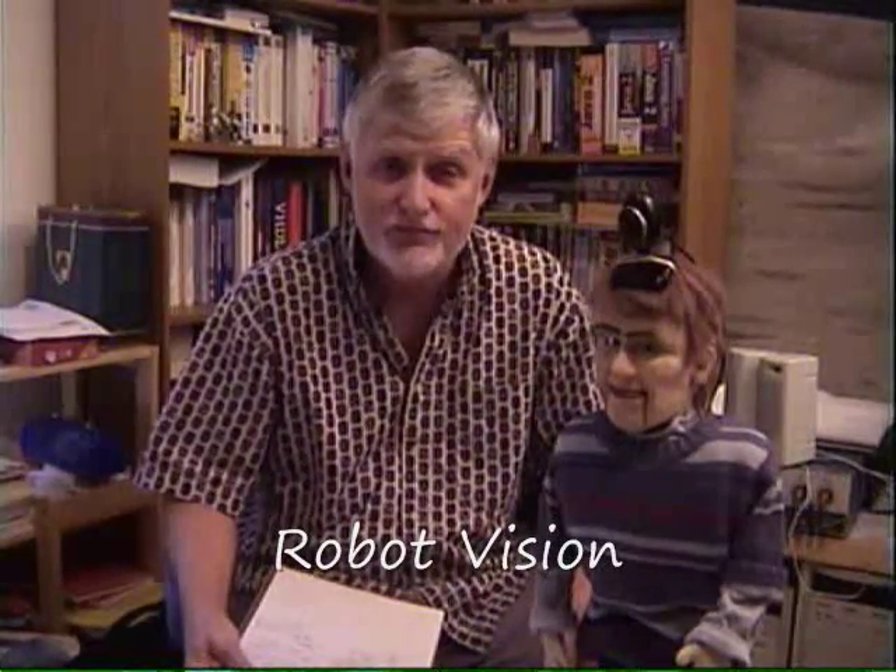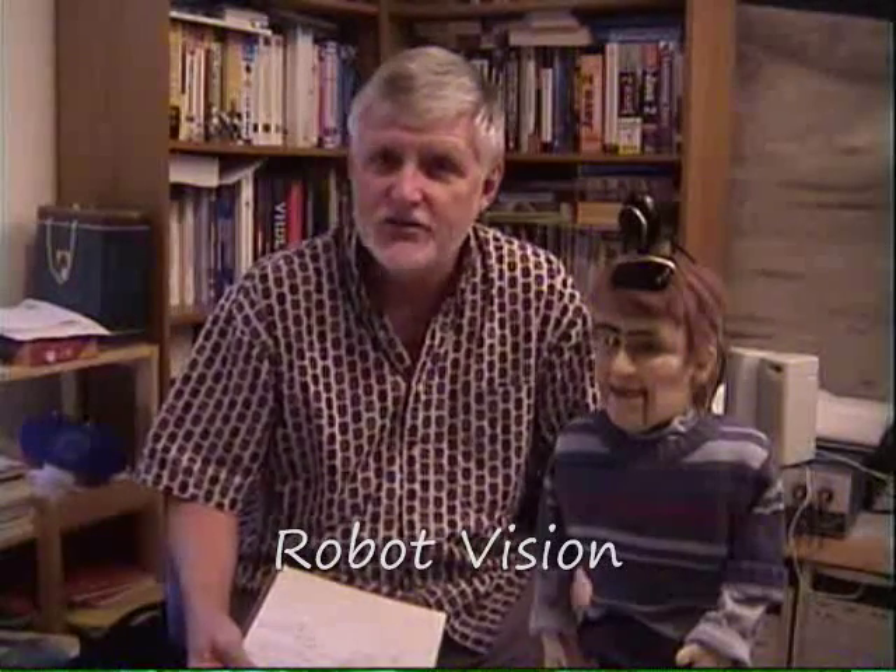Hi! I'd like to talk to you today a little bit about Robot Vision. If you're a robot hobbyist, you've probably noticed that you haven't seen very many articles out there on Robot Vision. The reason is it's too hard for hobbyists — at least it has been until now.